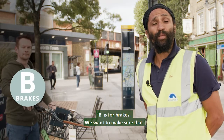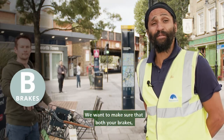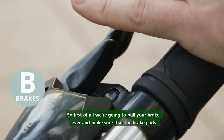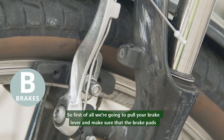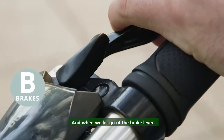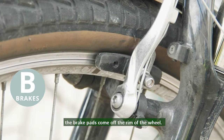B for brakes. We want to make sure that both your brakes — your front and your back brake — are working correctly. First of all, we're going to pull your brake lever and make sure that the brake pads actually touch the rim of the wheel, and when we let go of the brake lever the brake pads come off the rim of the wheel.